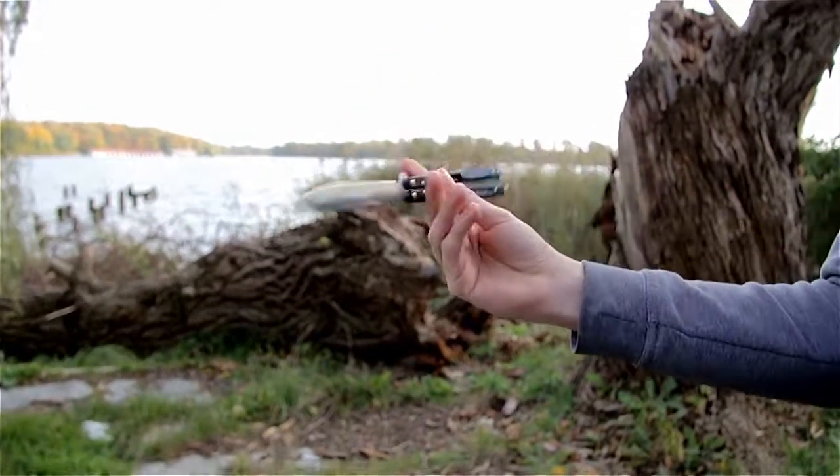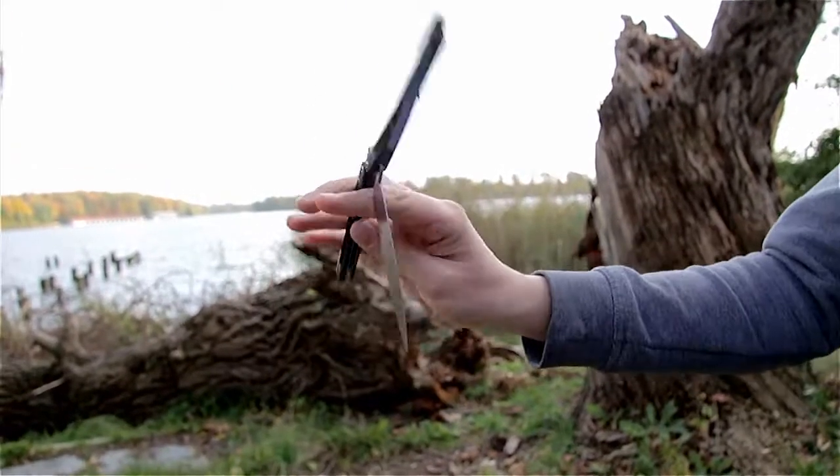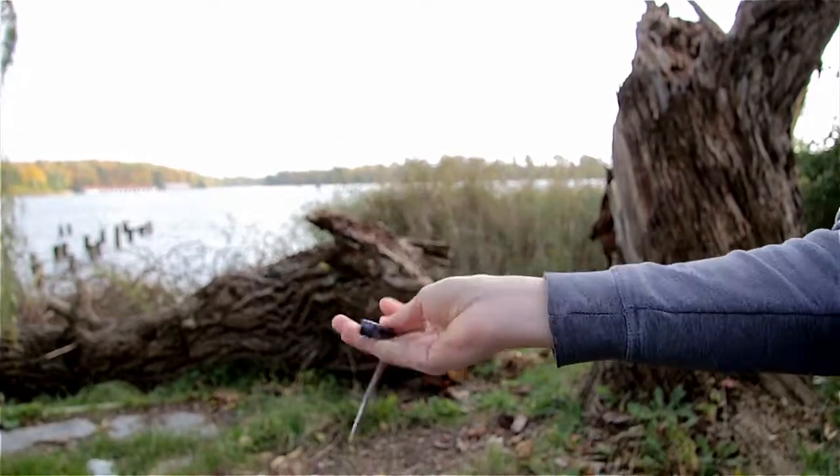I will show you the twirl. This is the third basic twirl trick. You can easily connect it with Basic Horizontal, but in the next episode we will do it first.